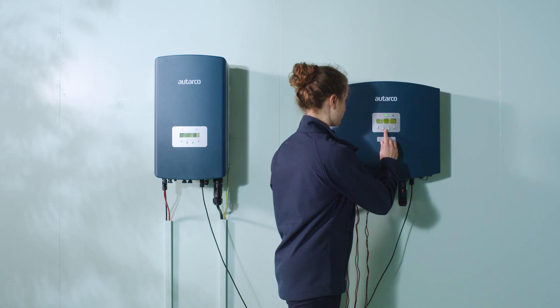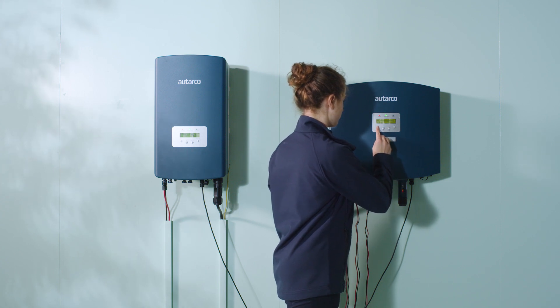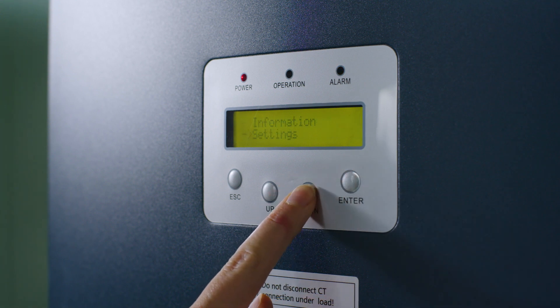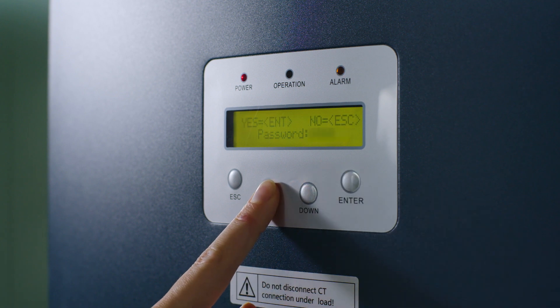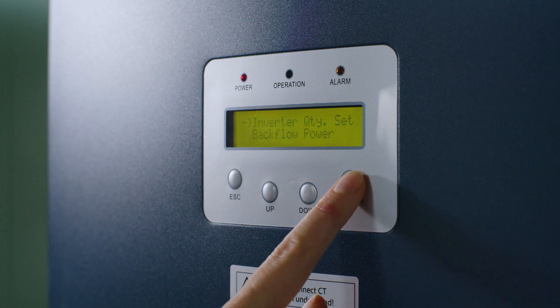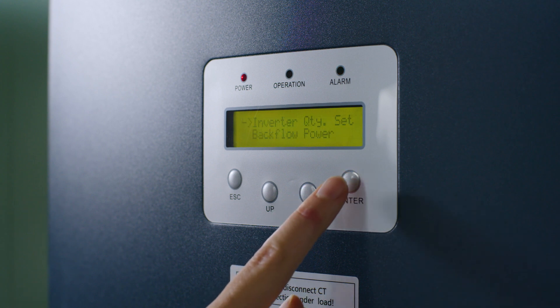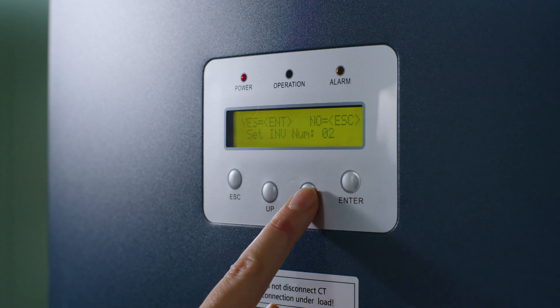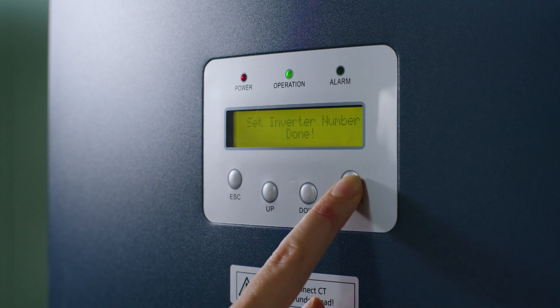Step 9. Now that's done, you must set the necessary parameters on the PELD. Technical personnel can request the password via Autarko. On the PELD, go to Advanced Settings and set the following data. Fill in the password and press Enter. Set the number of connected inverters by choosing Inverter Quantity Set and pressing Enter. Fill in the correct number — in this case, 1 — and press Enter.